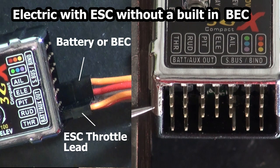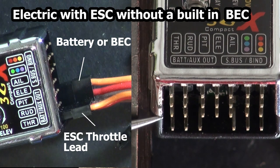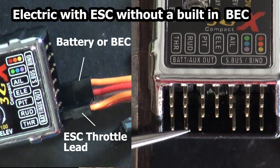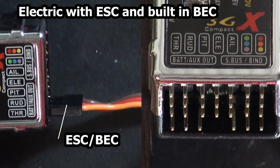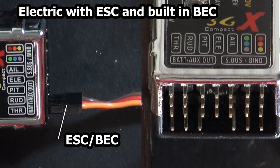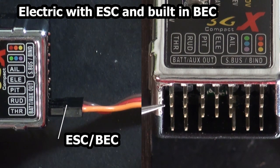For a helicopter with an ESC but no BEC, the hookup would be the same, except the ESC would plug here, and then your BEC or a separate battery would plug here. For a helicopter that has an ESC with an internal BEC, it would plug here.